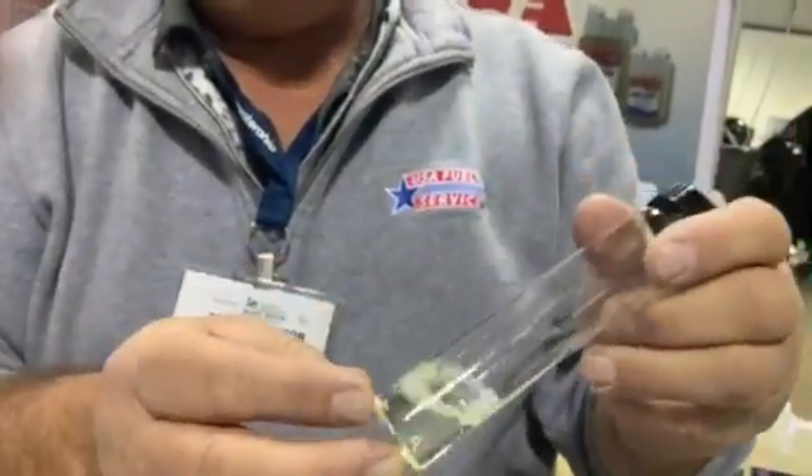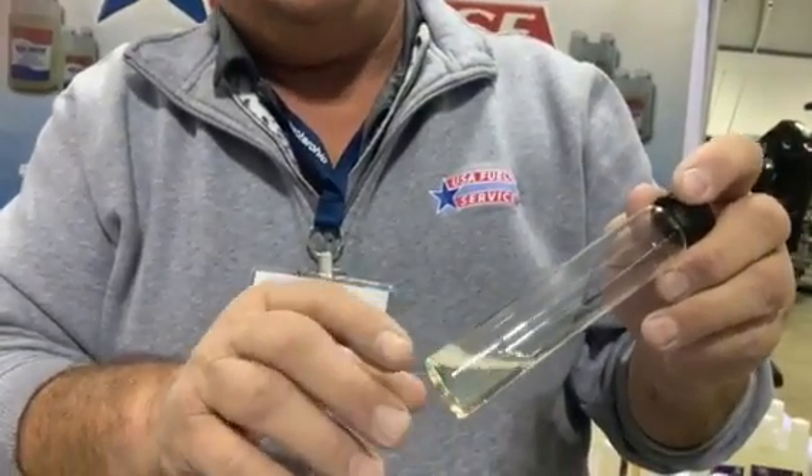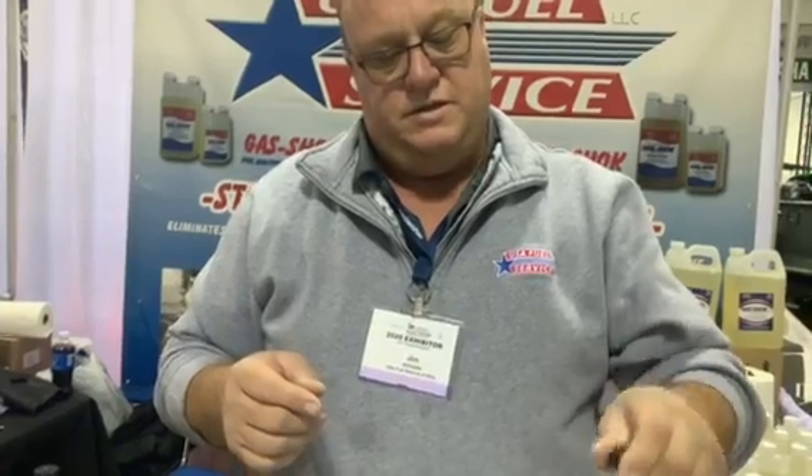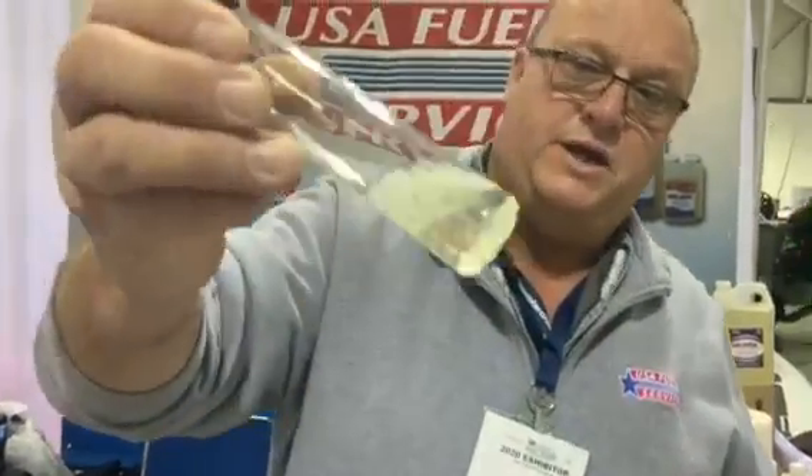So we're just going to mix it around here a little bit. And there you are — it's cleaned all the moisture and brought it into the fuel. So what happens is the Gas Shock attacks the water droplets and breaks them down into molecular form. When it puts it into molecular form, it binds to our Gas Shock, and when your engine's running at 212 degrees, the moisture in there will just burn off as steam instead of pre-detonation. That's the way Gas Shock works.